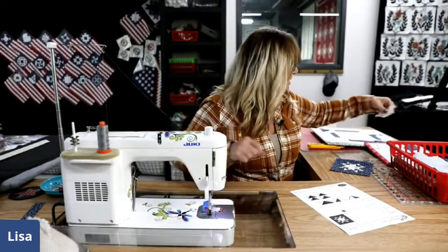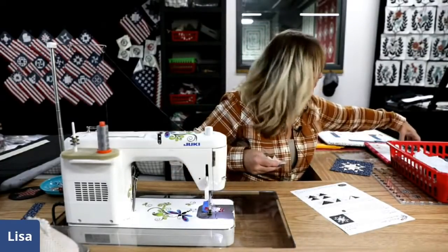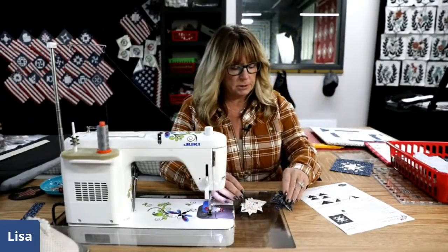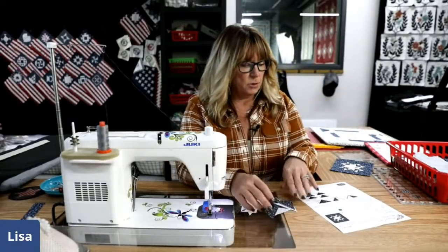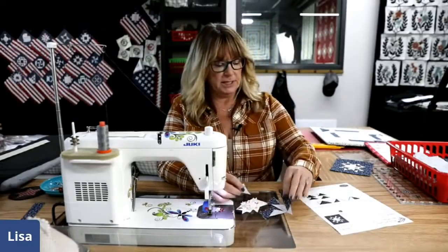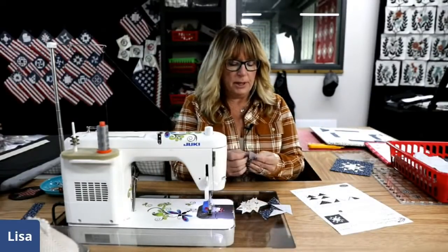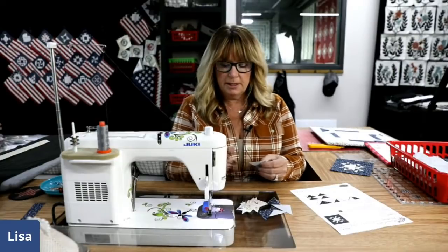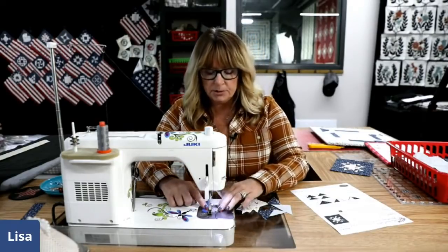The first thing I'm going to do is make the flying geese units. We need eight of them, so this might take a little bit. Please ask some questions and let's have a little chat while I'm sewing.